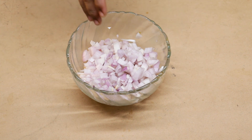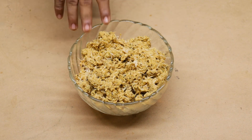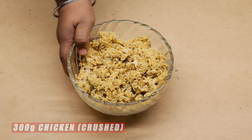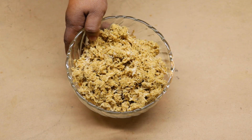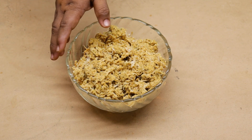We have to cook a little bit into the pot. Now we have to cook the chicken. The chicken is very good.